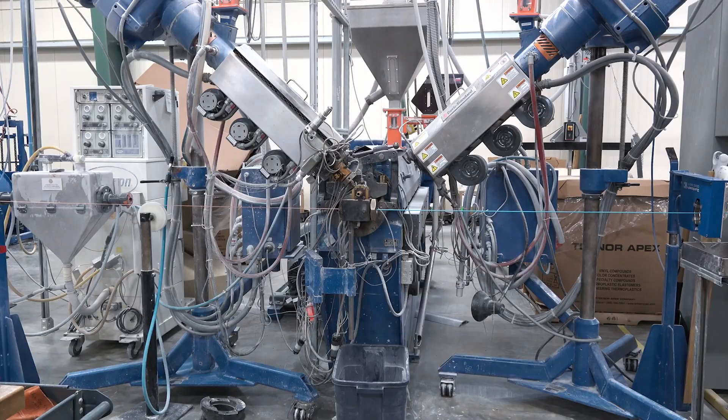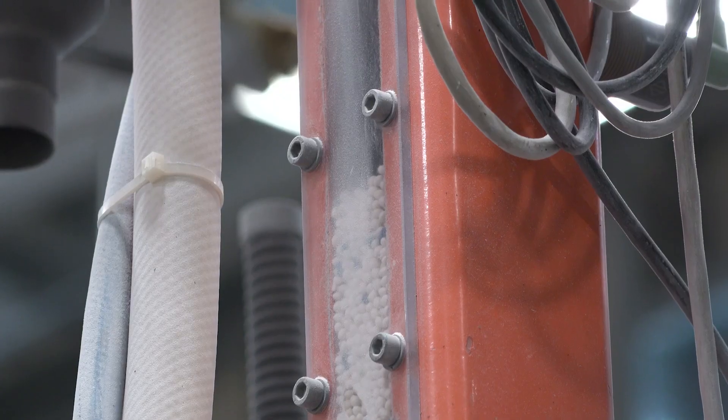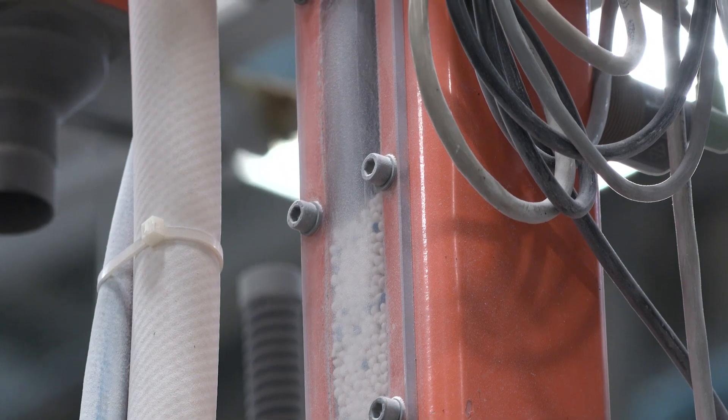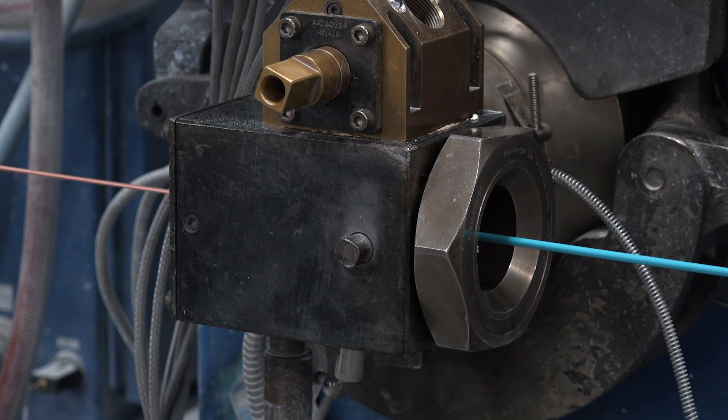Then the wire goes into the crosshead of the extruder to receive its insulation. Here, two layers of PVC are applied. The first is the foundational layer that makes the bulk of the thickness. Then, immediately after that, a thin layer of PVC is added to give it its color.